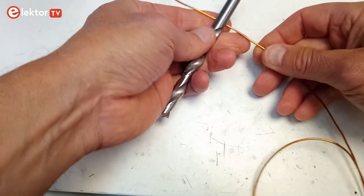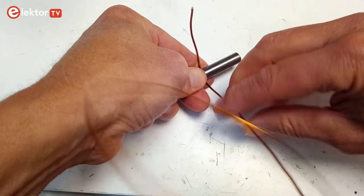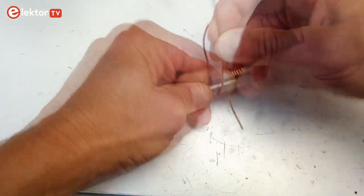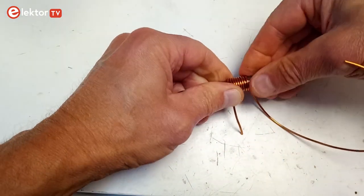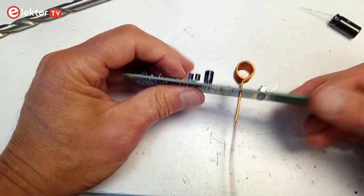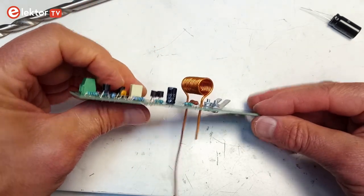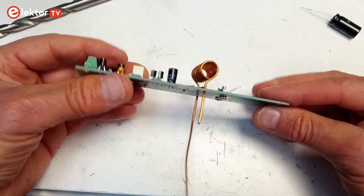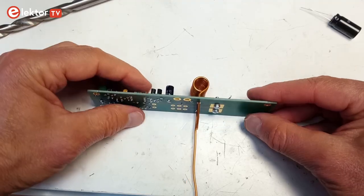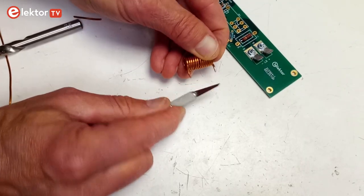Coil L1 of the protection board must be made by you. It consists of 13 tight turns of 1.5 mm copper wire on a 10 mm diameter drill bit. The wire for it is included in the kit. The coil's leads should be long enough to allow it to be positioned over R76 — 10 mm or more should be fine. Use a small knife to scratch off the enamel coating on the ends of the leads.